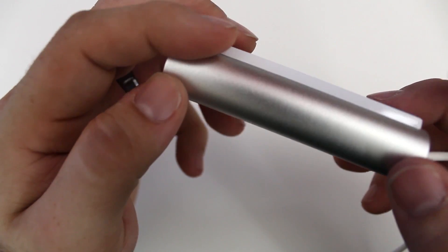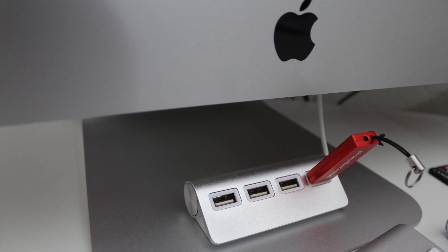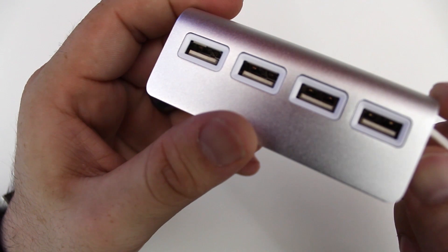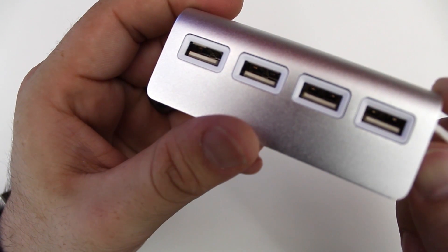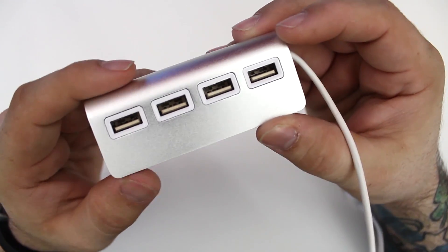This is only USB 2.0, but I'm not going to be using it for anything crazy. I might use it to sync my iPhone or iPod really quick, or plug in a music controller to use in a software program — pretty much simple things like that, anything that I'm not going to need USB 3.0 for.